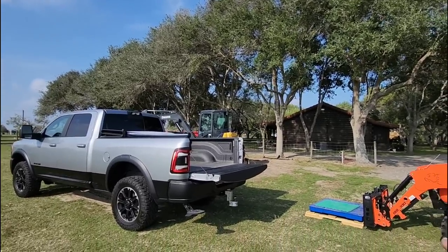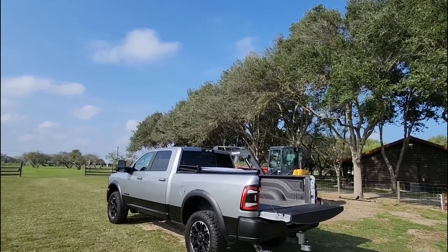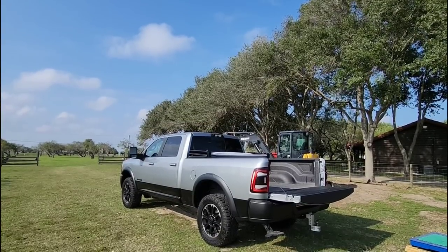We're going to take the Celloton scale loaded in the bed of this Ram truck and press down on it with the mini excavator to see how this truck handles weight. Now I want to talk to you about something real quick, so hang tight — I'll be right back.